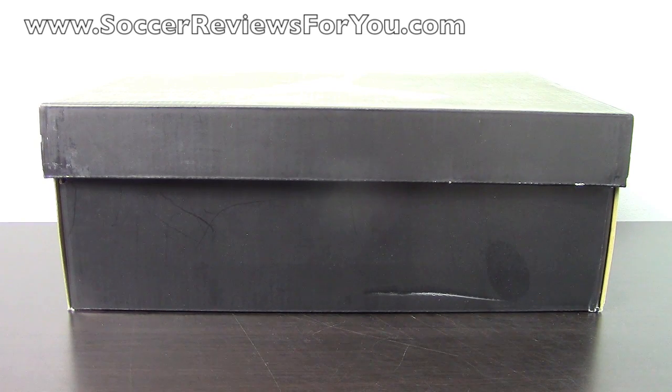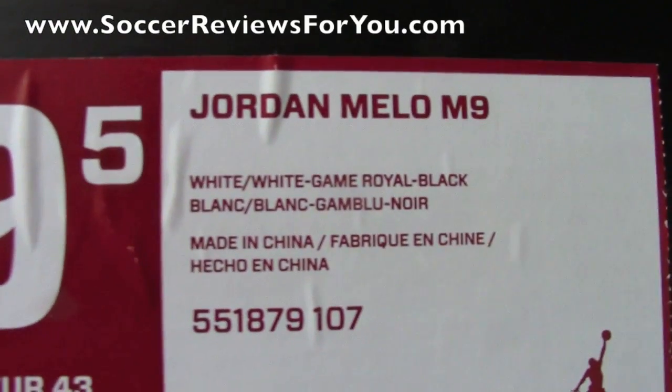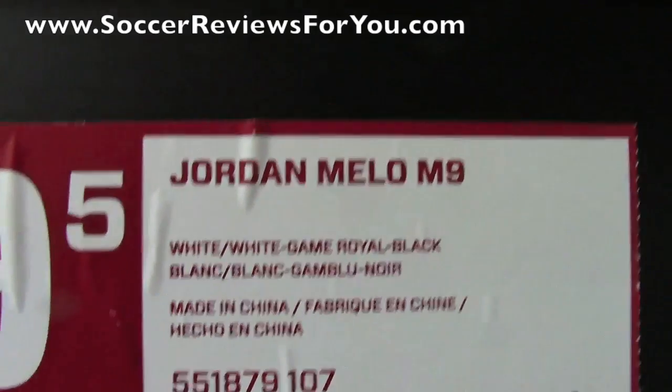Hey guys, Josh from SoccerReviews4U.com, bringing you my review plus on-feet video of the Jordan Melo M9. I'll give you guys a quick look at the label here on the box — the pair I have here is a size 9.5 US and the colorway is white, game royal, and black.